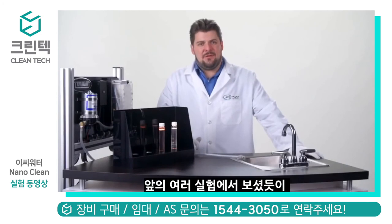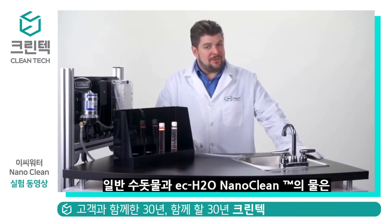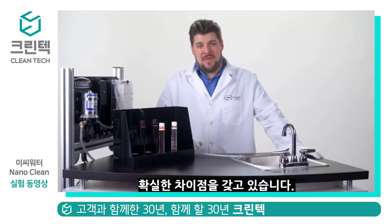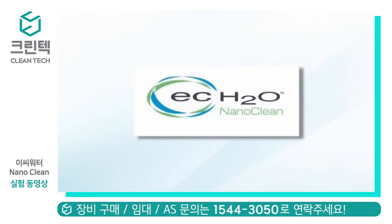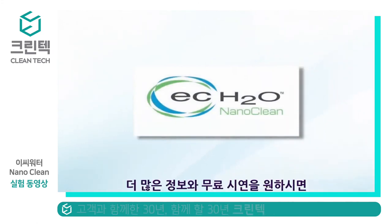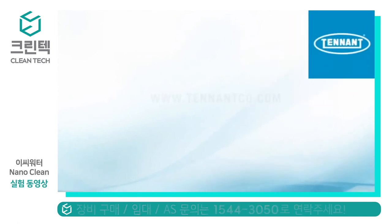So, as you can see, even though it might be a little hard to see the difference without taking a closer look, you don't have to look too far to clearly see the dramatic difference between water and EC Water Nanoclean. Thanks for stopping by for the demo today, and if you'd like more information, go to tenantco.com. Thank you.